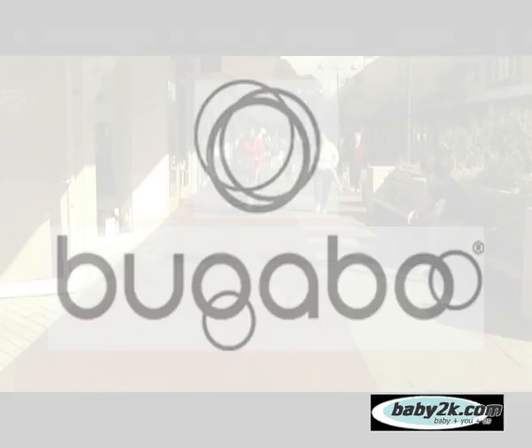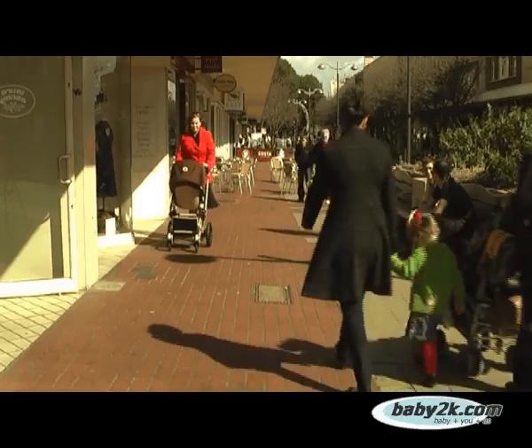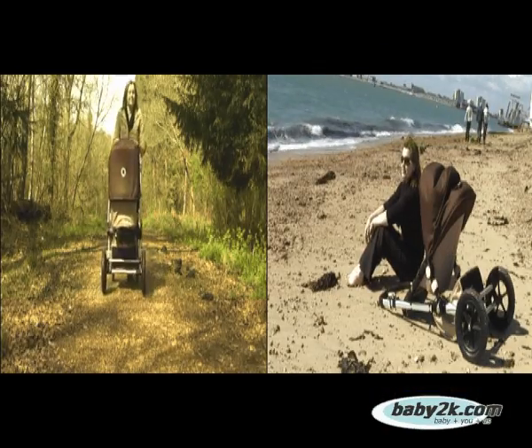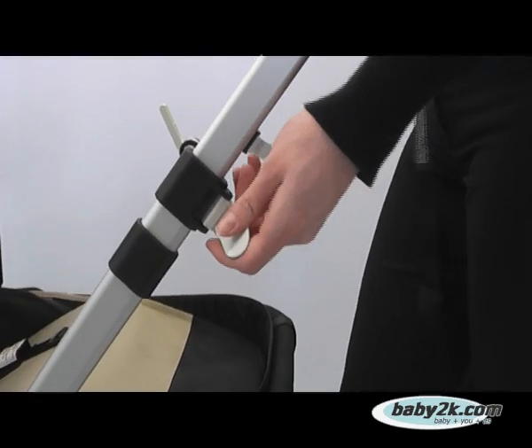The Bugaboo Chameleon is primarily a lightweight city stroller, but with a few changes can also be used off-road and at the beach. The newest model has several advantages over the original Chameleon, including new foam-filled rear tyres and a newly designed adjustable handle.